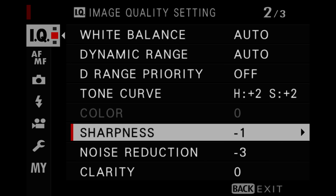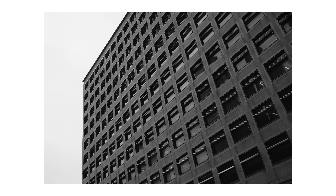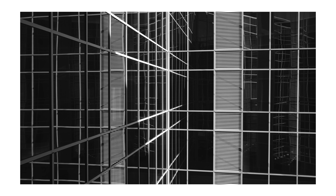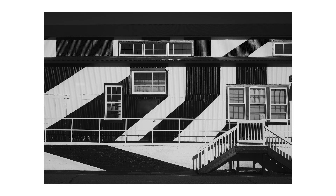For sharpness, I have this set to negative one, because zero or anything positive ends up looking a little too digitally crunchy. I still want a little bit of softness in my photos. If you want to add clarity or sharpness in post-processing, you can always do that in Lightroom. The nice thing is that because you're dealing with a JPEG and not a RAW, you won't have the same worm-effect problems you'd get processing a Fujifilm RAW in Lightroom.